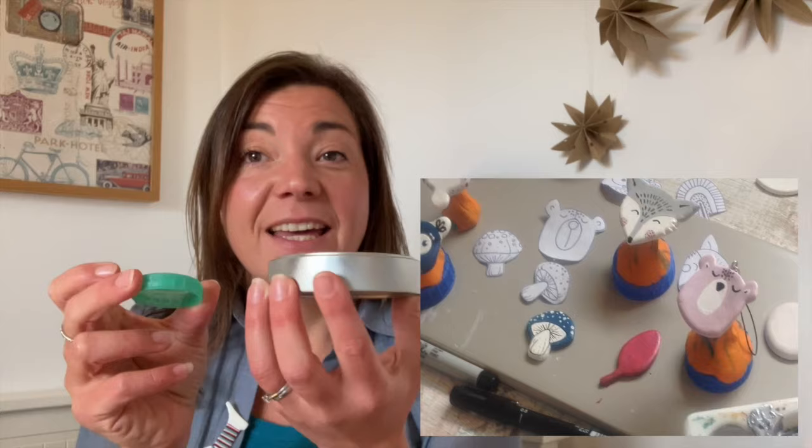When sculpting a more detailed piece of air dry clay you might like to add it on top of a little turntable, which can be as simple as a small lid. You place your air dry clay on top and as you work on it you can turn it round.